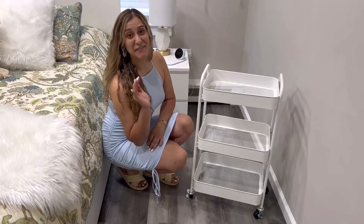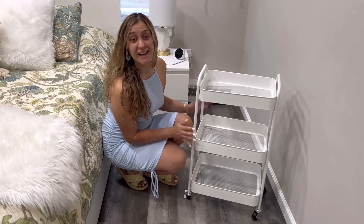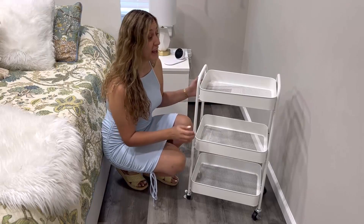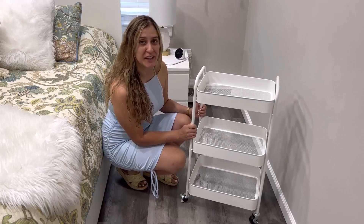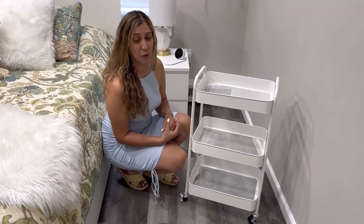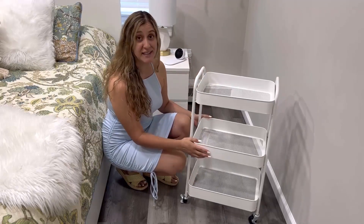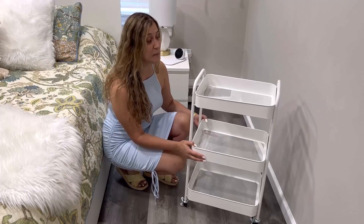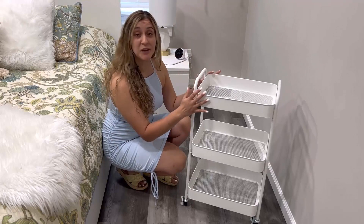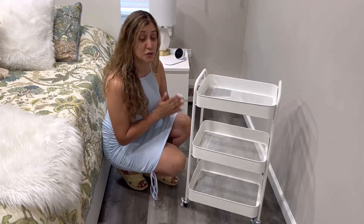Hi, friends. Today I would like to share with you this rolling cart. This product is made with a super sturdy metal frame. It comes in a very nice white color, which will make it match with any type of decorations at home. This product comes with three tiers. Each one of these baskets is also made in metal, with a mesh type of metal to provide breathability. Each one of these can hold up to 44 pounds in weight.